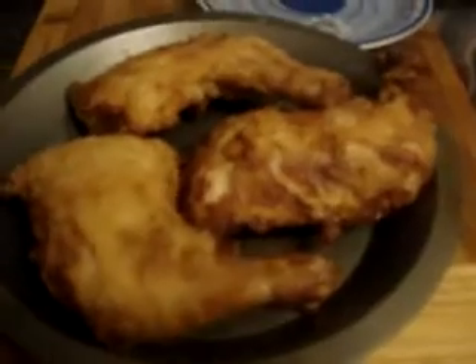Chicken. Solid fried chicken. The rest is cooking in there, bubbling away.